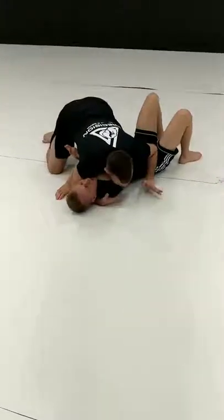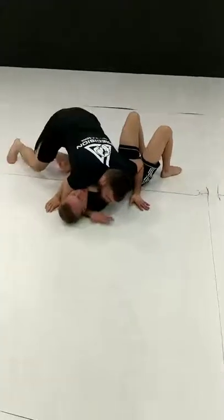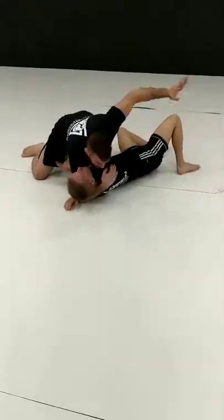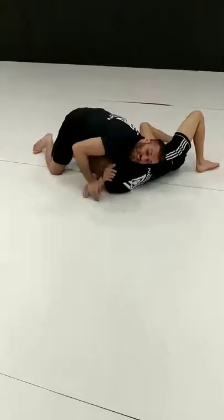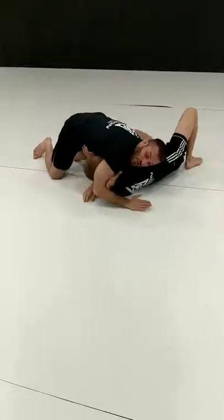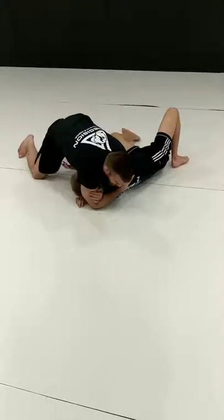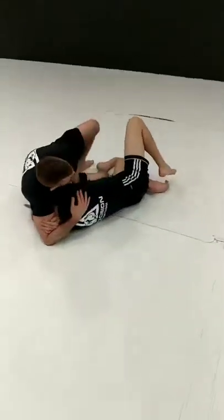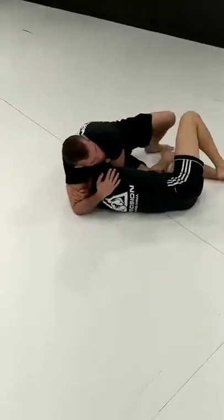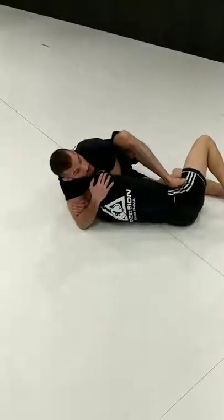There's actually a choke here, but it's not the highest percentage thing in the world. So I like to catch here, then I pull him towards me. This arm comes between our bodies and shoots through. Wrist deep into the neck, grab my bicep, cover his side. Then the finish I like: I sit to my hip, make sure my right knee is driving inward, my left foot steps on the top of his hip, I arch, push and squeeze.